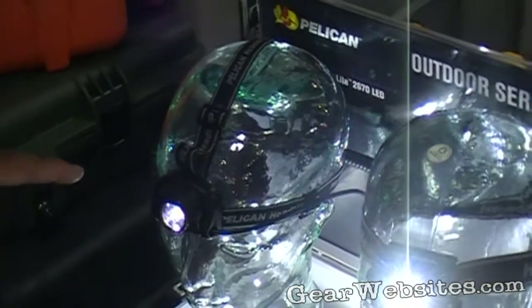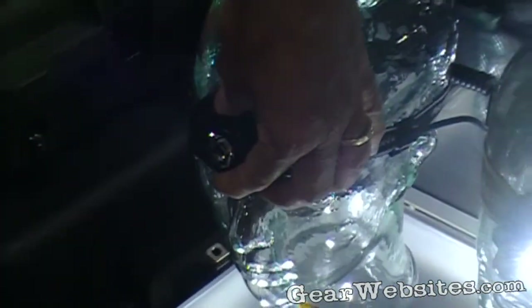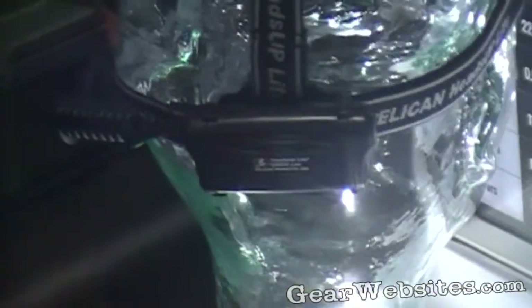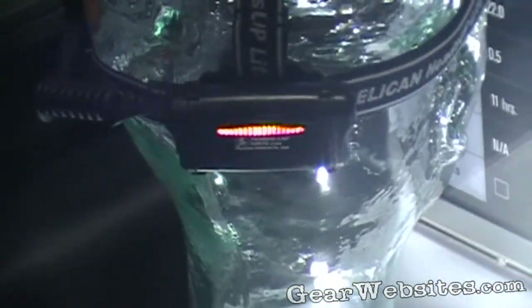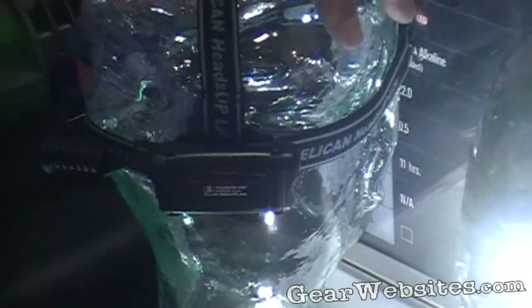This one here is our 2670. It has a half watt power and it's got a blinking safety light as well as a blinking rear light for safety. It weighs four ounces so it's extremely lightweight.